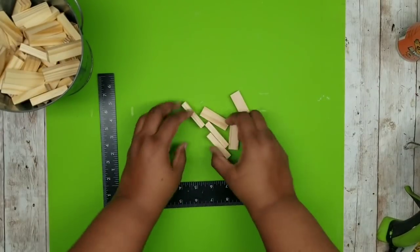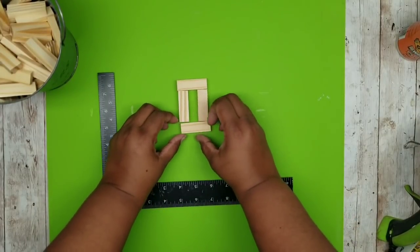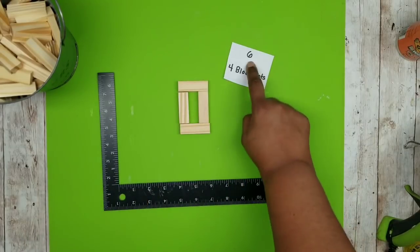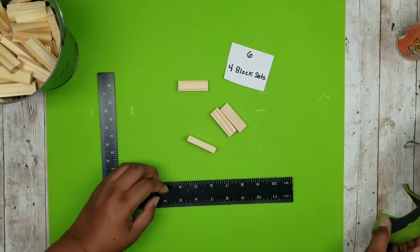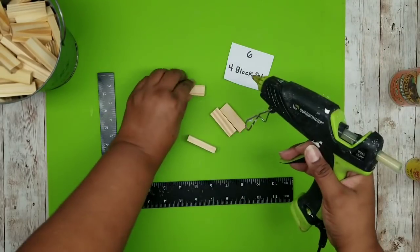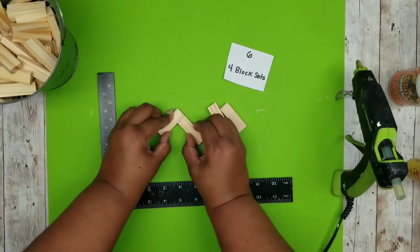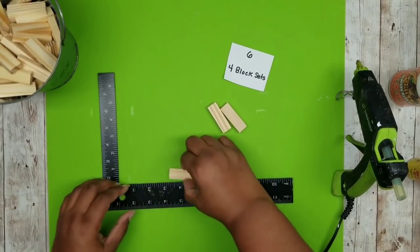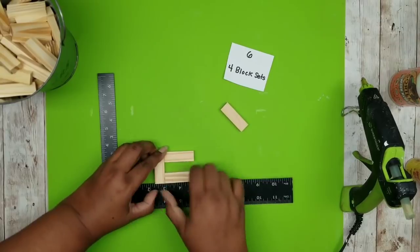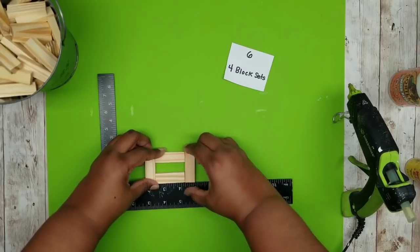The first set of blocks we will be joining together are sets of four in a rectangular shape, and we're going to end up making six sets of these. You can use the glue of your choice — for this project I'm going to be using the wood stick hot glue. To join these together I'm going to join two blocks at the end of one block as shown here to form the rectangular shape, and then add that last one at the end to close it up.